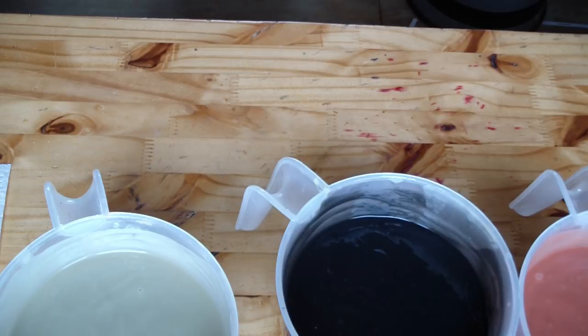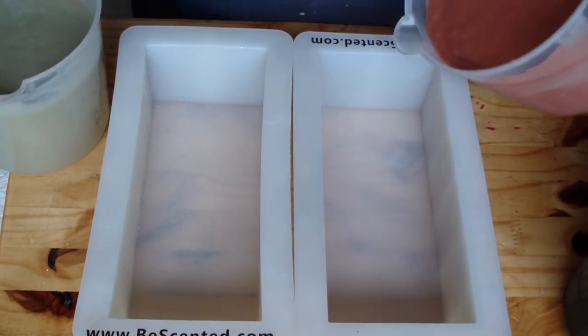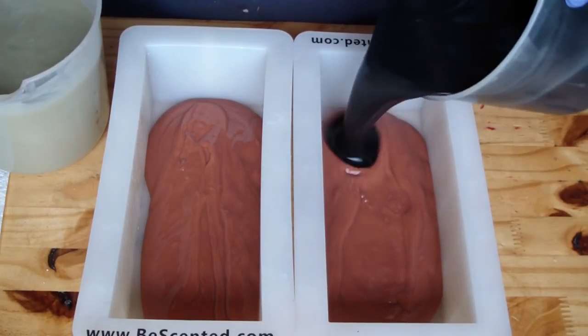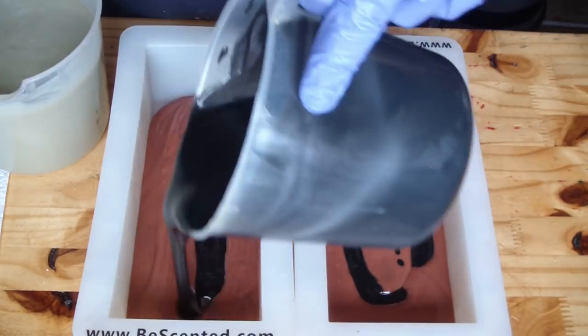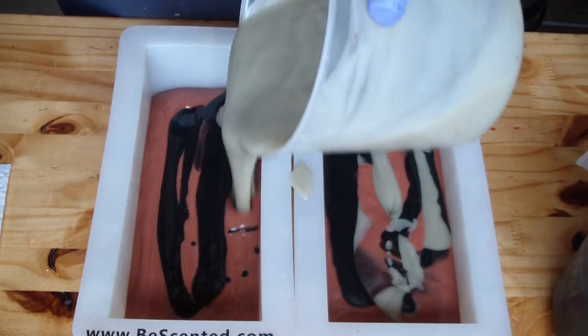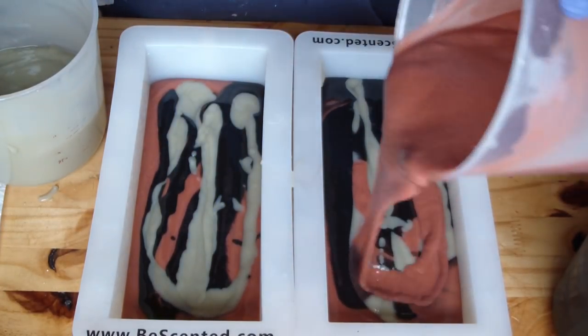I thought about doing these in a round bar, but not right now — we'll just stick with what we normally do. Then we'll come back through and swirl it up to make sure each bar has plenty of all the additives that are fantastic for your skin. That was my purpose in designing this soap.